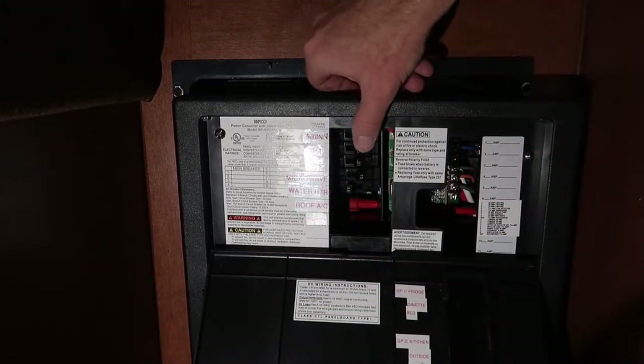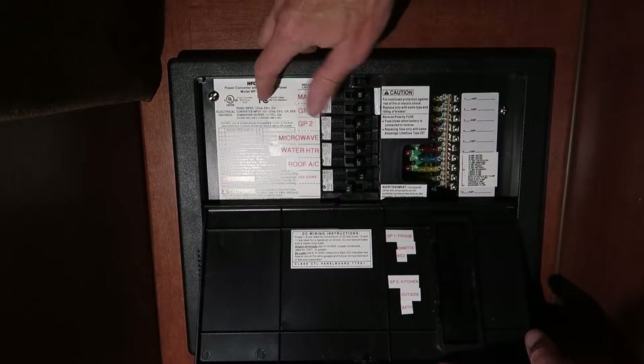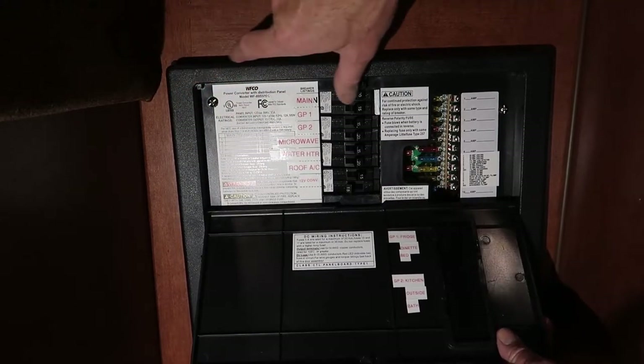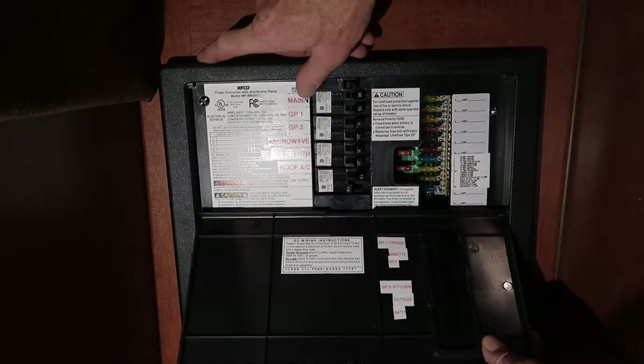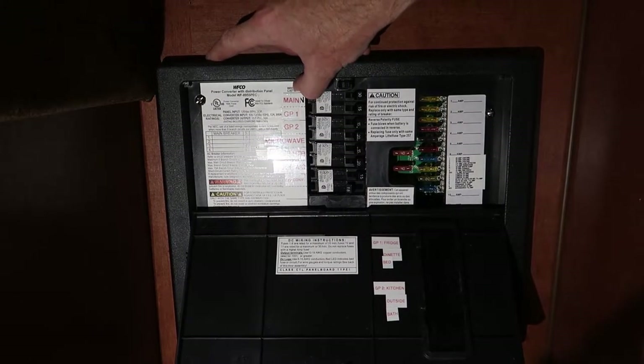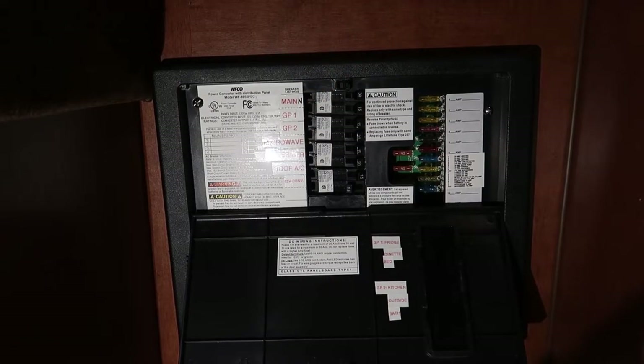In several parts of this video I mentioned that I'm disabling the converter. What I'm actually doing is rewiring it so that I have the ability to turn it off separate from everything else. At a later time I do actually disable the converter and completely disconnect it from power when I installed an inverter.